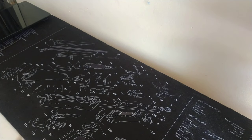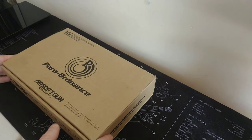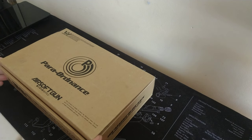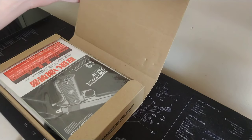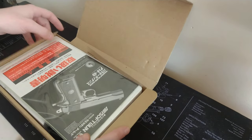Hi guys, I do hope you're all keeping well. Something a little bit special for you today — we have a barn find. I picked this up during lockdown; someone had it in their loft, had a bit of a clear out, came across this, and I was lucky enough to pick it up.